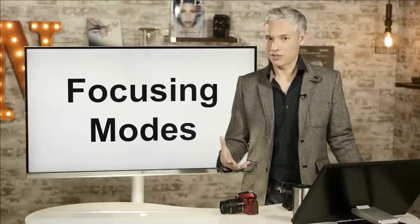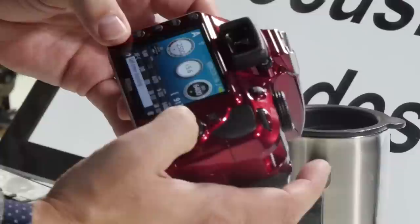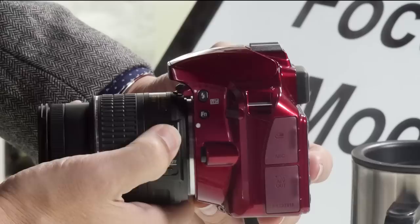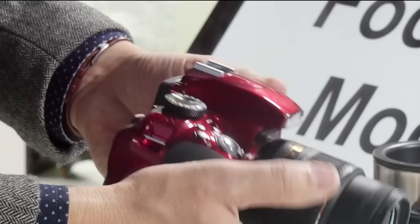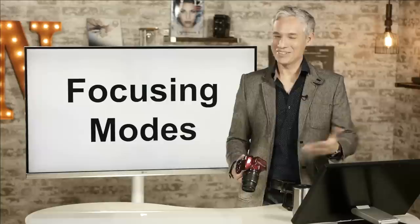AF-S is going to be more accurate in most conditions on this particular camera, and if you do have problems tracking a subject that might be a time to consider upgrading the camera body. MF mode is manual focus — I find it easier just to hit the switch on the lens to go from A to M rather than going through the menu. The auto-servo AF mode lets the camera decide whether the subject is moving or not, but now that you know how to use your camera you don't ever need to rely on that.